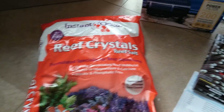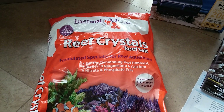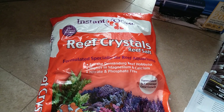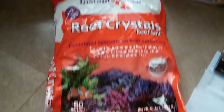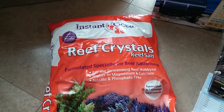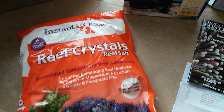This is update two. The UPS truck just stopped by and dropped off some goodies for me for the new saltwater reef tank I'm doing. We got some Reef Crystals reef salt — I got a bag of it, good for 50 gallons. Of course I'm only doing the 10 gallon, but that'll be used for doing water changes later on down the road.